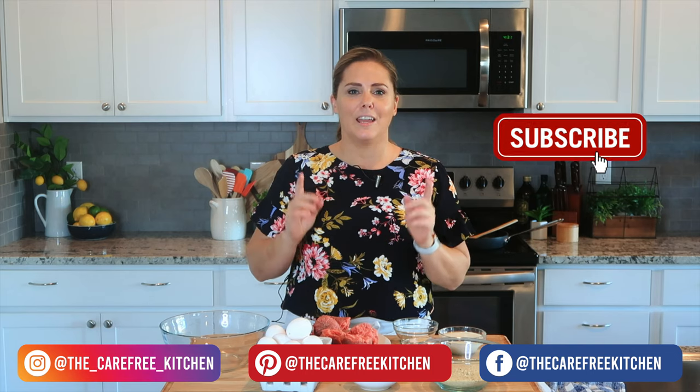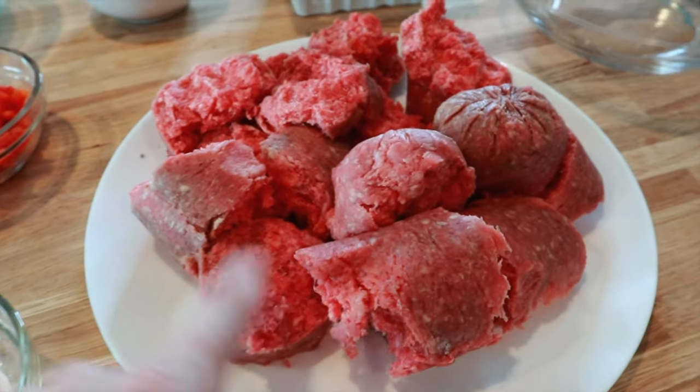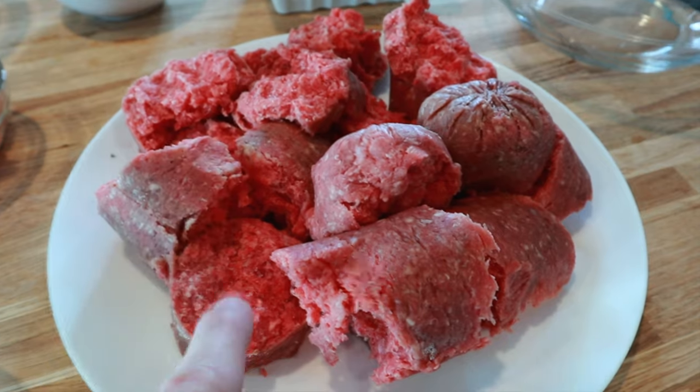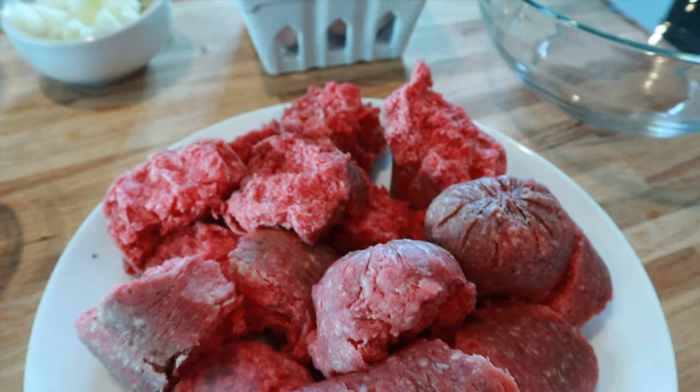So to get started on this recipe, here are the ingredients you're going to need. I'm going to start off with two pounds of hamburger and this is 85/15, so 15% fat. If you want to do a leaner cut of meat, then maybe just add another egg or a little bit more cream.